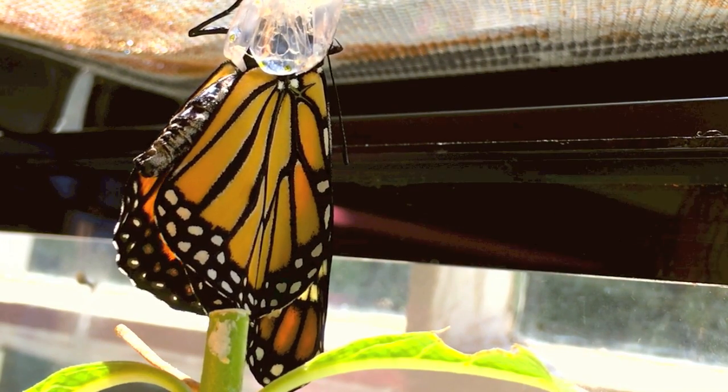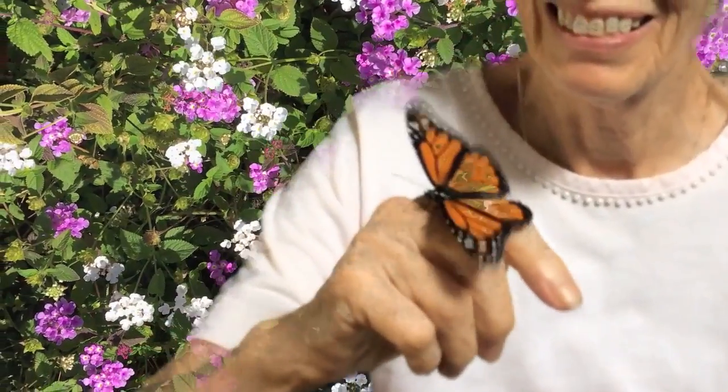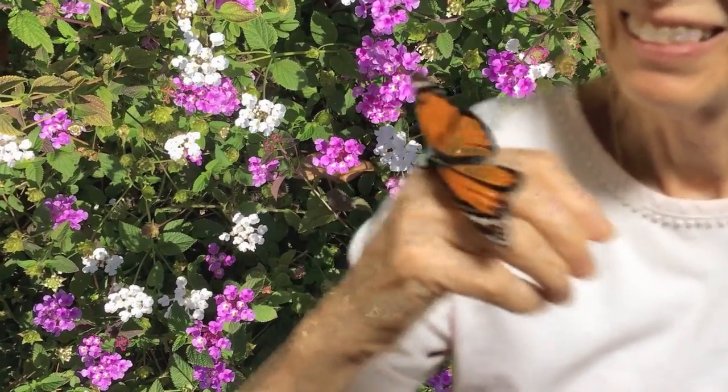About two to three hours later, the time has come for the monarch to fly away in search of nectar and a mate, beginning the life cycle once again.